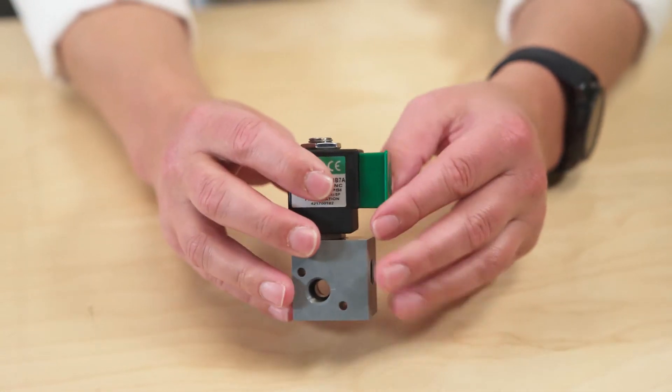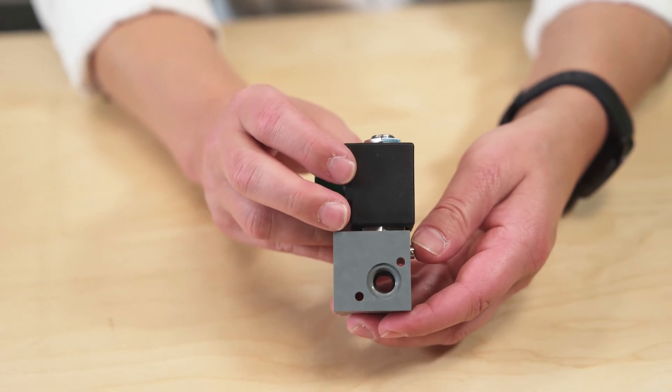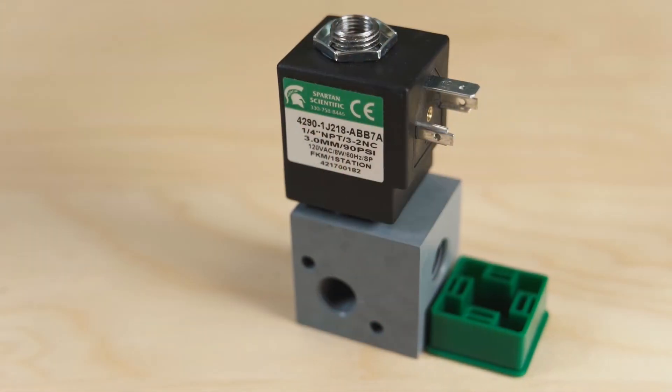Tell me about the construction, Pat. It offers orifice sizes from 0.8 to 3.0 millimeter, and it's glass-filled nylon encapsulated coil, stainless steel plunger and stop, and spring compensated plunger seals providing long trouble-free service.